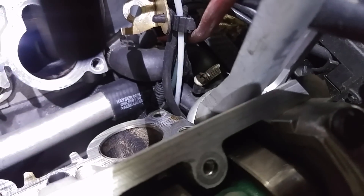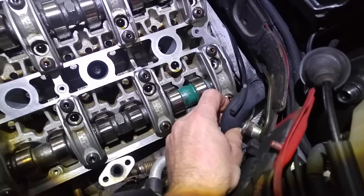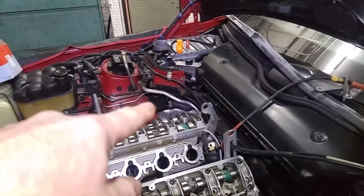Be very easy and gentle on these pipes — they're in the way. This pipe right here is also in the way of the valve cover. On the other side it's a little more simple because that pipe twists, and that's okay.